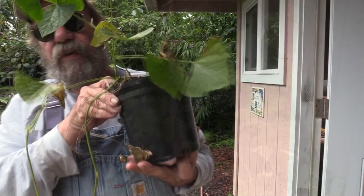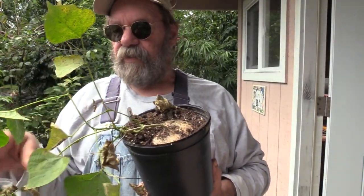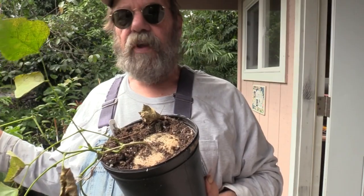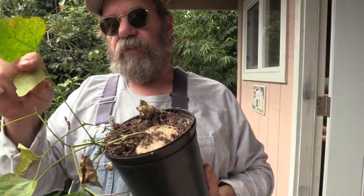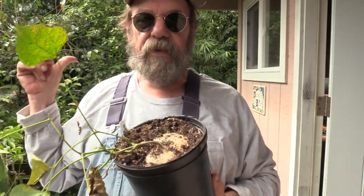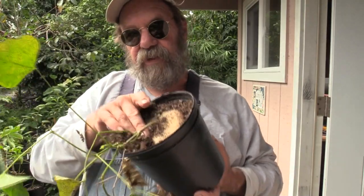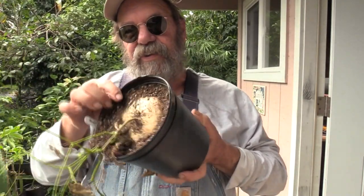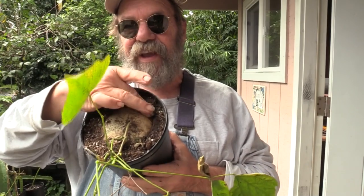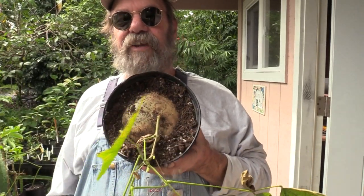Right here is a jicama plant that was planted from seed in September and grown out in the rain on the nursery tables. Once I saw that the vine was beginning to die back, I put them underneath the edge of the shed roof to keep the soil dry. Take a look inside this pot — we've got a one-gallon container that's literally squeezed out on the sides from this enormous turnip-like root that's grown inside.